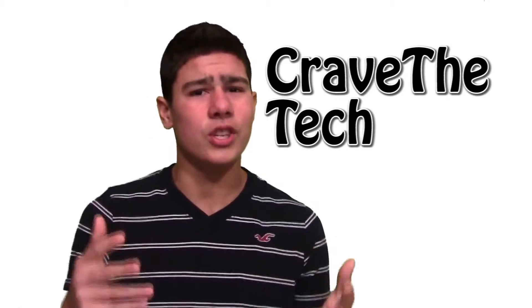Today we're going to be talking about the giveaway and some more channel information. The giveaway was on the Case Crown Omni case, and that's going to go to Crave the Tech. So good job. You guys can go check him out — I have a link below. He actually makes some really nice, high-quality videos. He does tech reviews just like me.